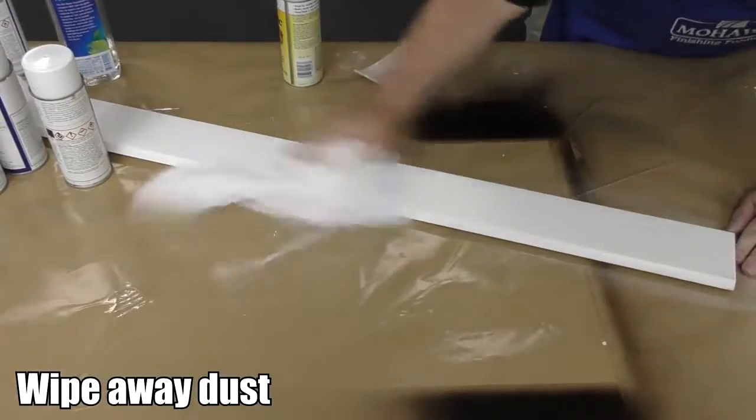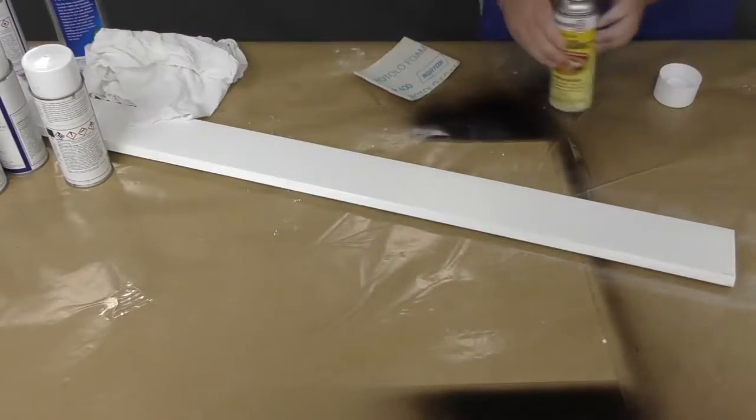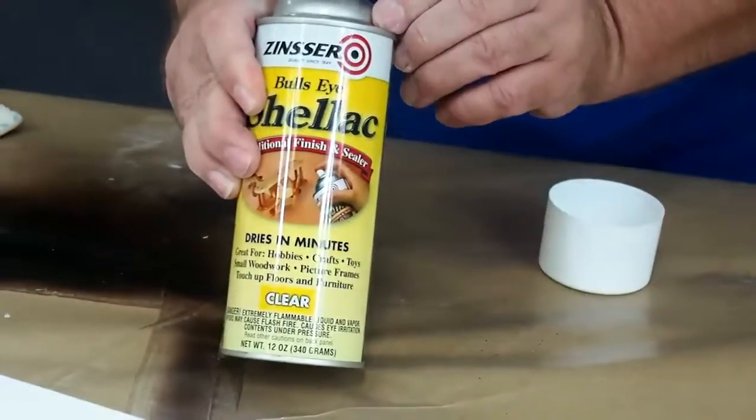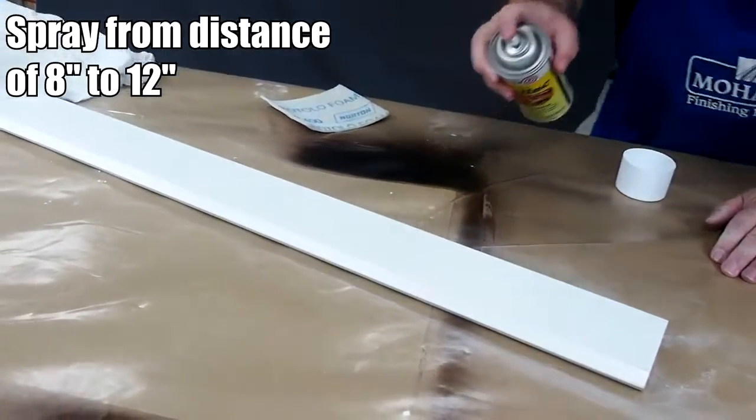The first product you will apply is the shellac. This serves as an adhesion promoter. Shake the can vigorously, then turn it upside down and spray it. This will make sure that the nozzle is clear.